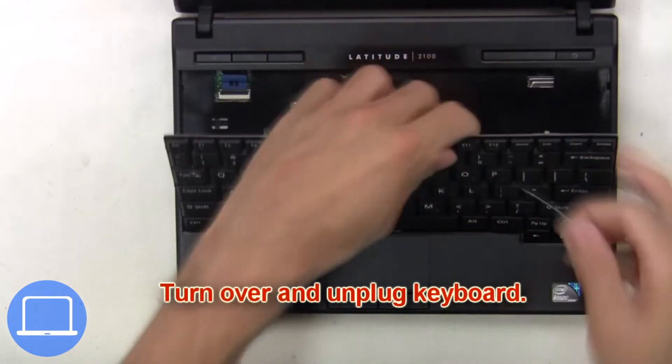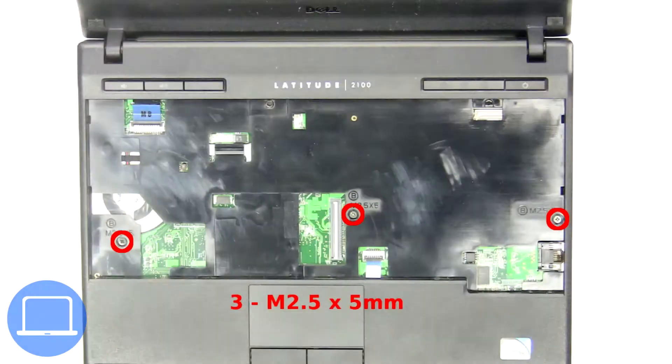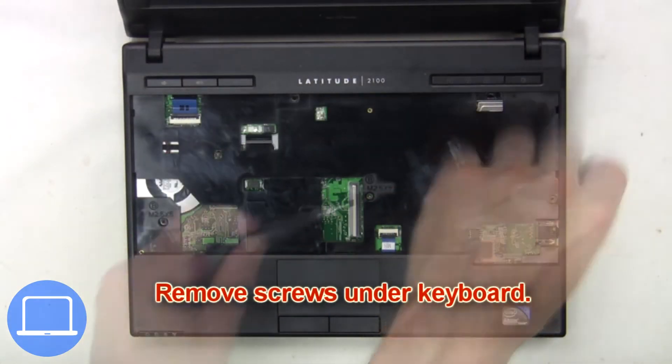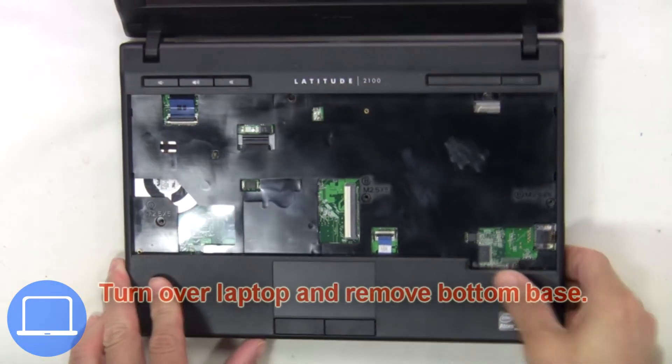Then turn over and unplug the keyboard. Next, remove the screws under the keyboard.